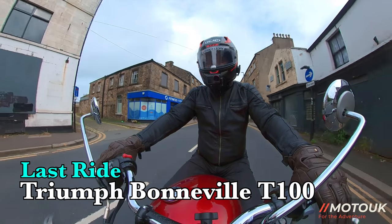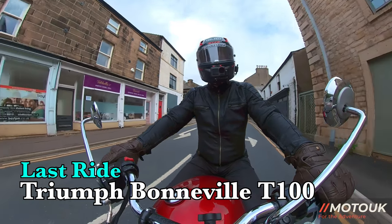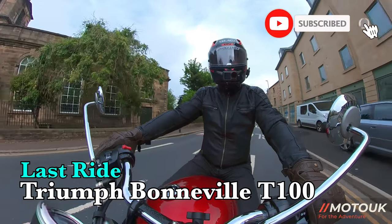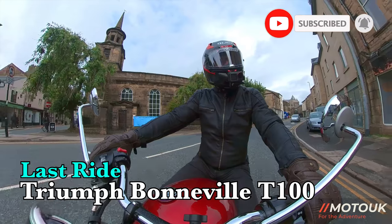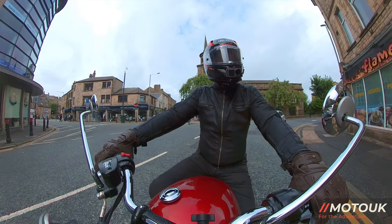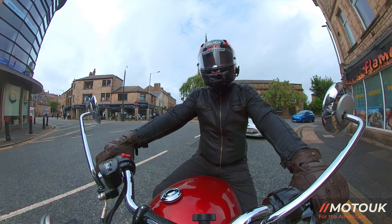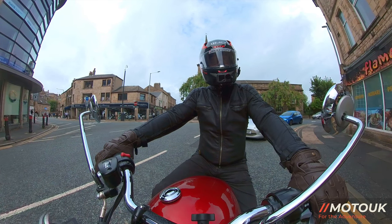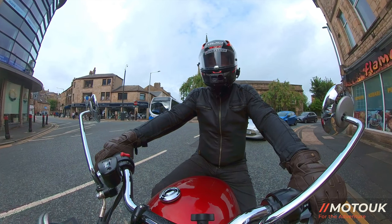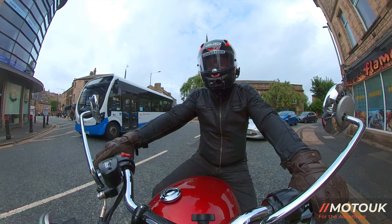Hey folks, welcome back. We're out on the T100 Triumph Bonneville and we're on its last ride after a week of having this beautiful machine. Today we're going to look through some of the things I like and some of the things I don't like about the bike, and compare it a little bit with price and spec towards the T120 as well. If you're interested in that, stick around and stay tuned.